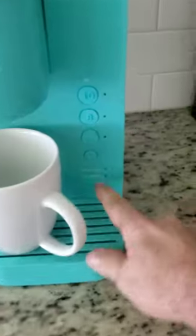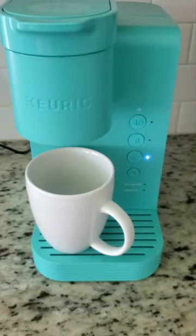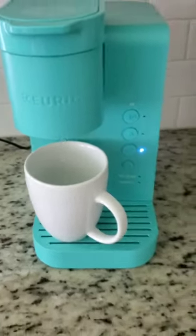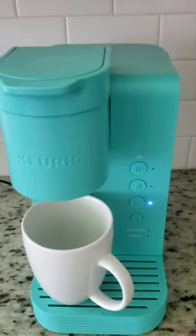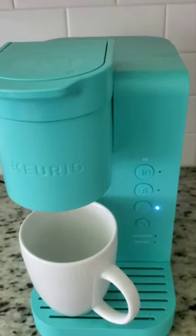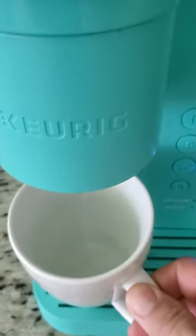I filled it with water, there is no more light, so you can enjoy. I'm going to do just a size 6 — not going to make coffee because I already made it — but just to show that everything works again. If you have your coffee pod inside, you're going to make your coffee regularly and your water should be super clean.